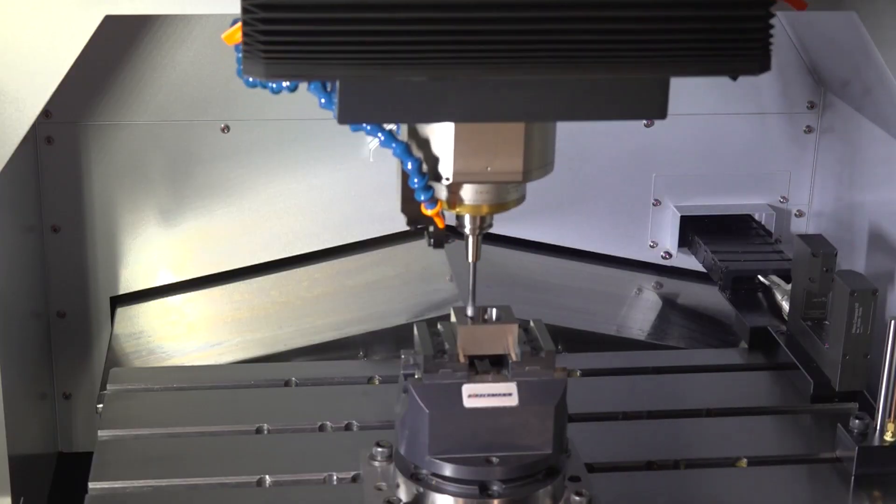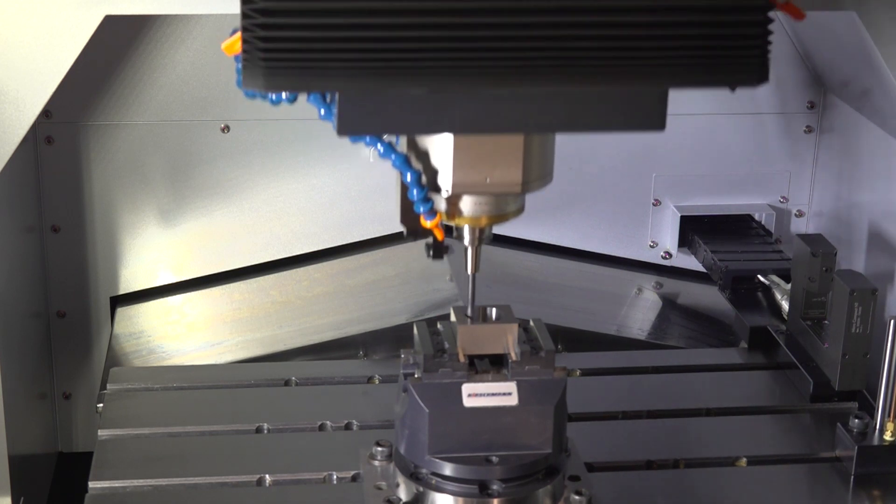We have barely any competitors with this machine. It has to be a linear motor machine to even be in the same category as us.